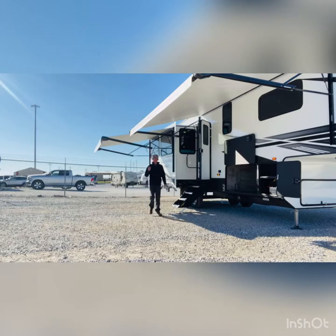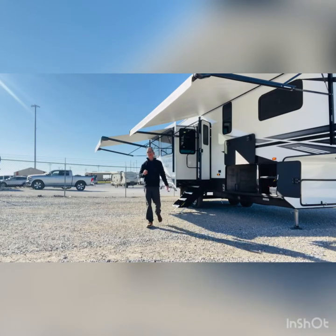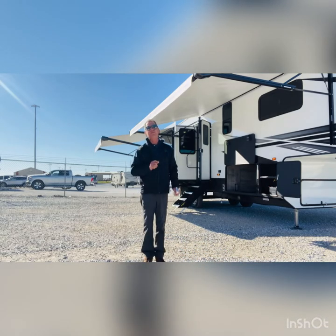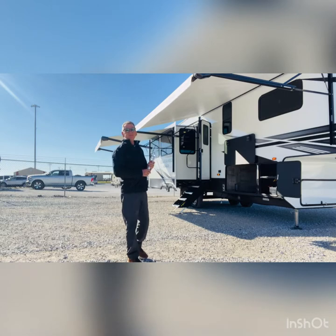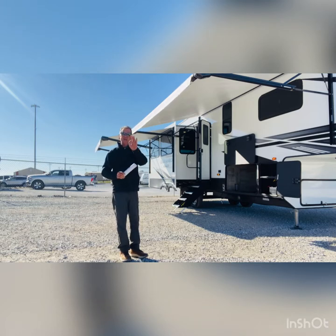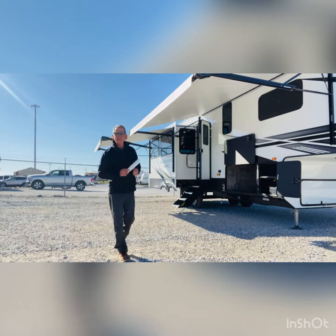Hi guys, welcome today. Darrell Ohler for Wilder RV. Thanks for joining me for a camper tour on a beautiful Wednesday. Today I have a Durango 301 RLT, a great couples model. It's 34 feet 3 inches overall, weighs 10,000 pounds unloaded, 13,000 gross. This unit has three slides and a two-year warranty. Come on aboard, let's take the tour.